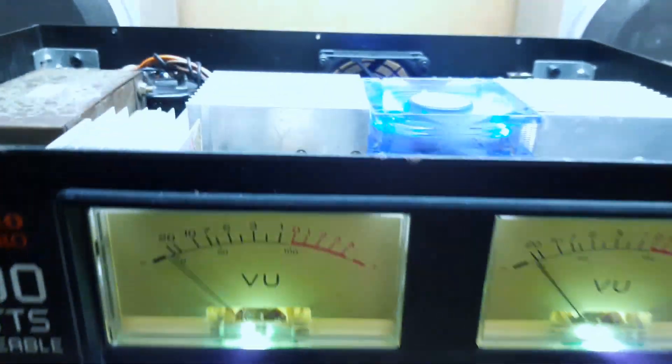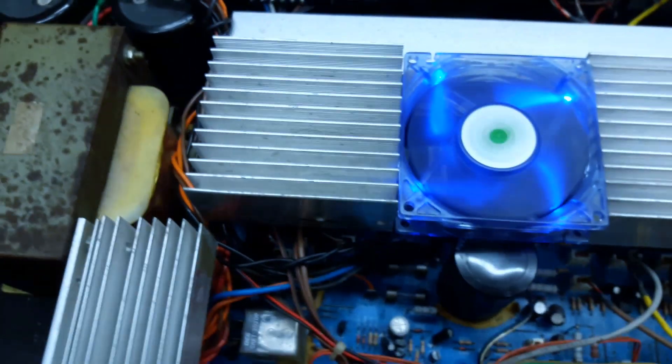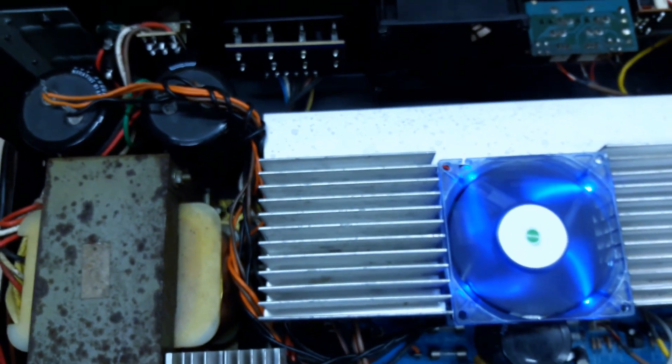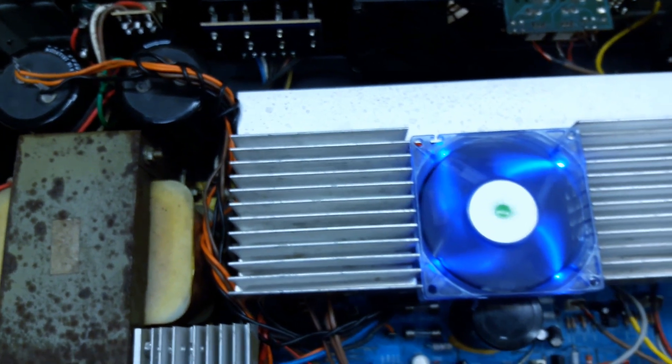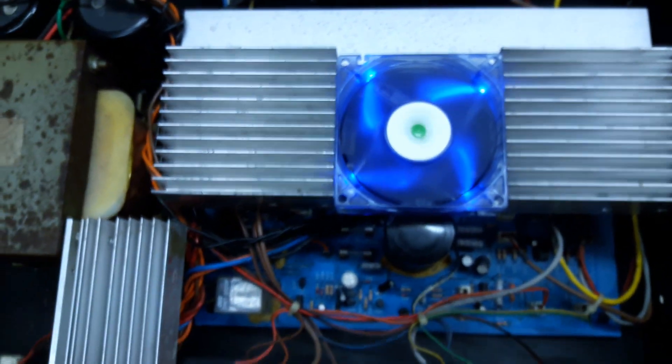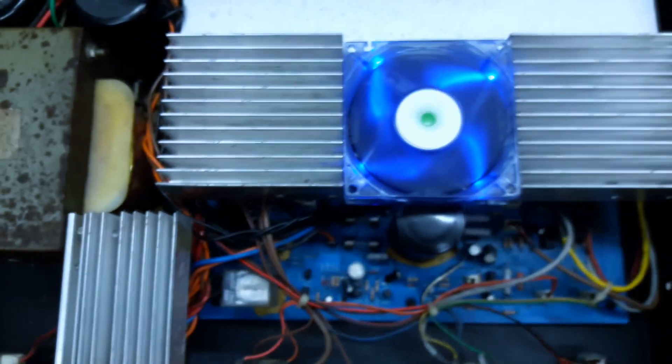So basically I did three mods to this amp: one, secondary filter capacitors; two, a second fan; three, extra heat sinks for cooling.